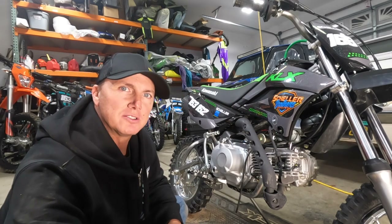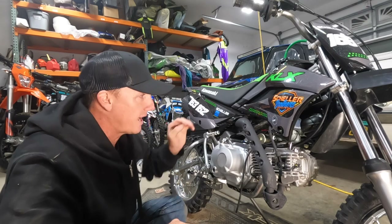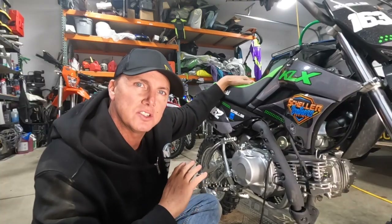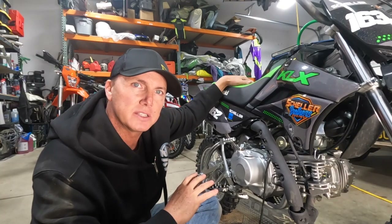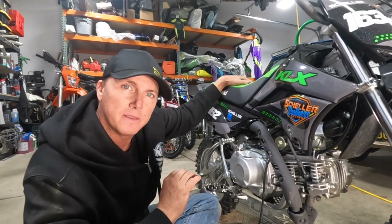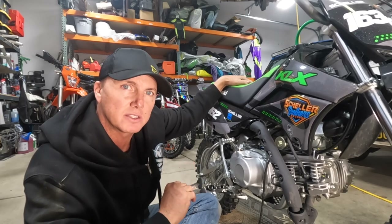I just put about 32 ounces in, so I'm going to check the glass on the side and see where we're at. It's kind of hard to see because it's a little dark, but it looks like I'm just about below the high oil mark, so I'm going to leave it right there — I think that's a good spot.